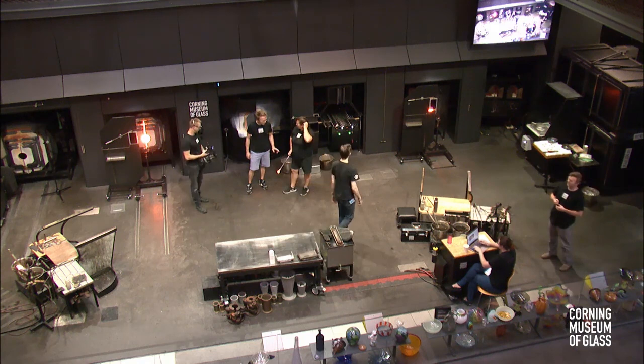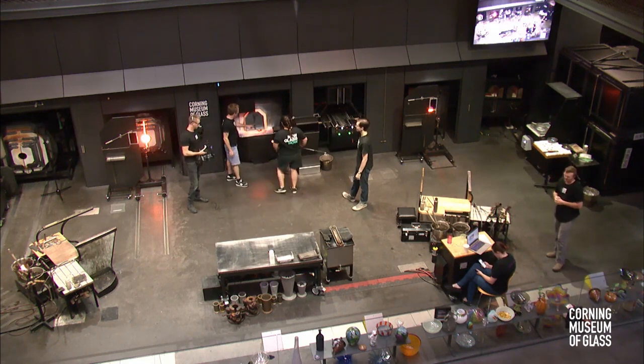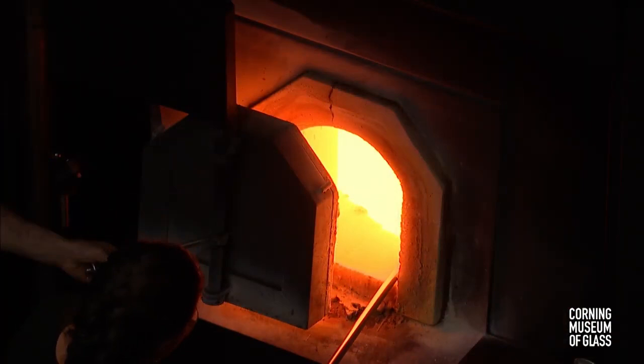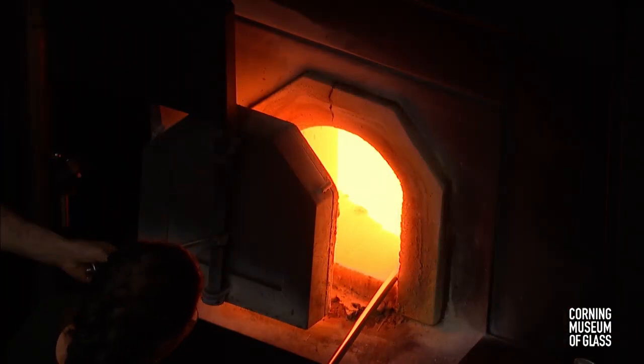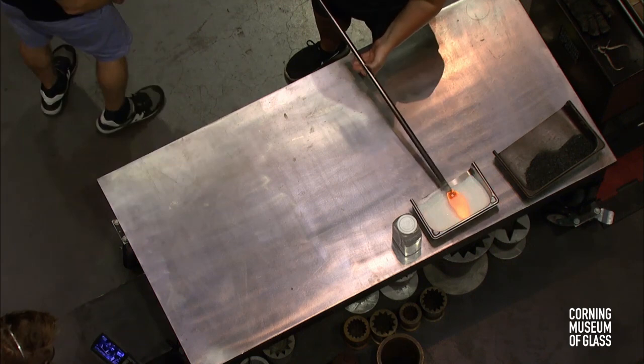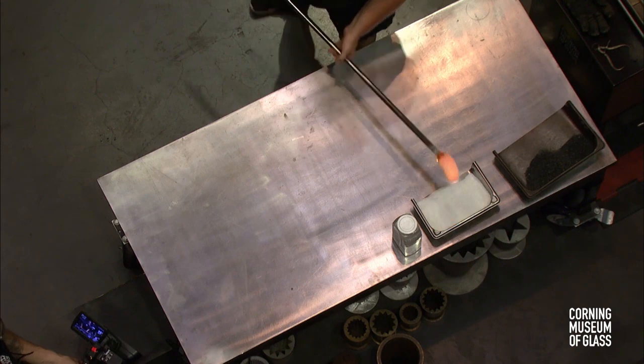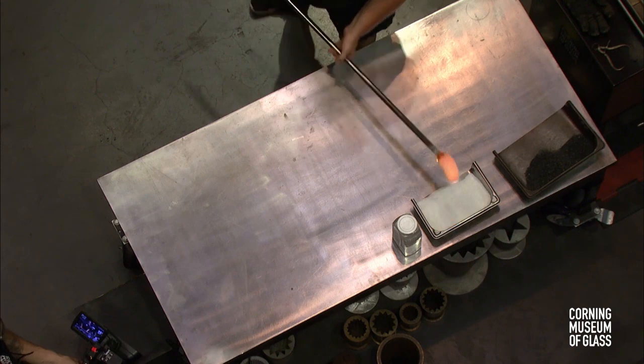Katherine has a really special piece in mind. If you look over at the whiteboard in the corner of the studio, you can see that Katherine's going to make a sculpture of the moon. She's also pre-made some parts. We're going to sculpt an astronaut and put it all together to have a beautiful sculpture of a moon and an astronaut waving down at Earth. The glassmaking process starts with a few gathers of glass out of our melting furnace, which holds around a thousand pounds of soda lime glass melted at 2,100 degrees Fahrenheit.